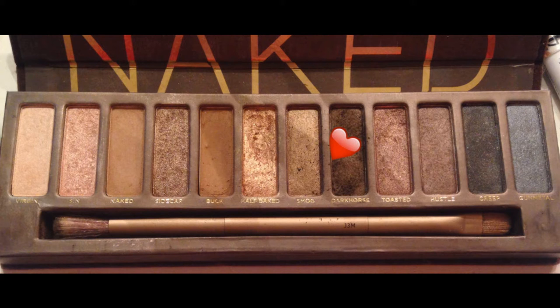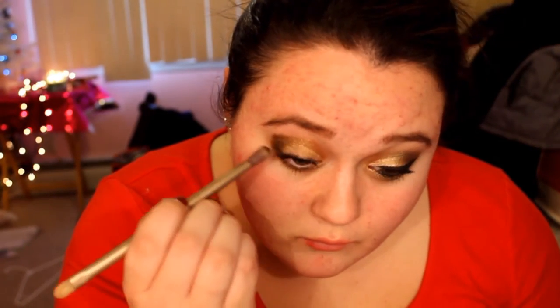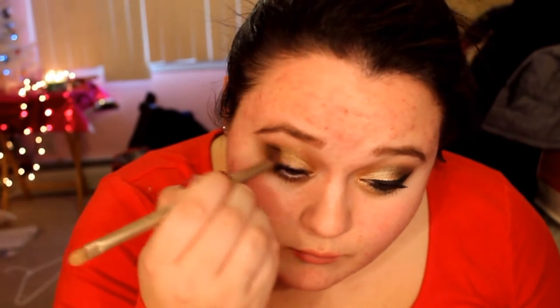Blend Half Baked into your crease and a little above your crease. Then take Dark Force from the same palette and apply it to the outer third of your eye. Proceed to blend that out, going over it slowly to make it darker.